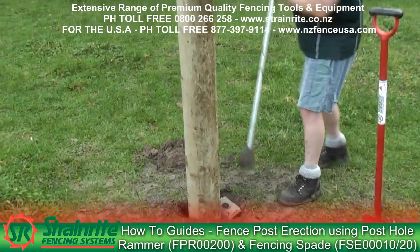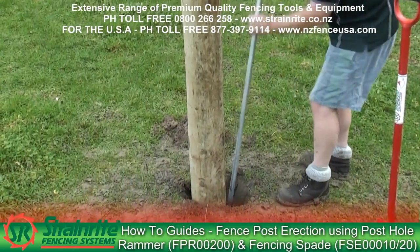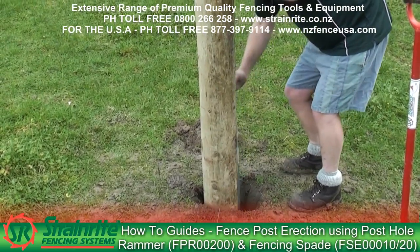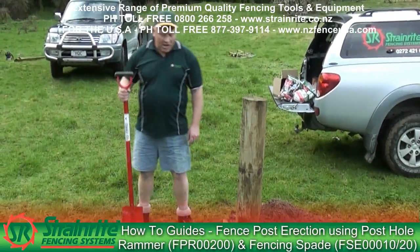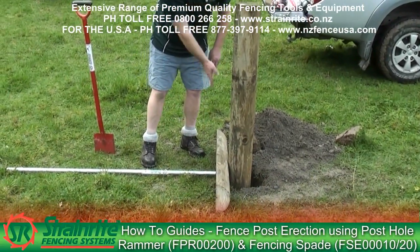You try and dig your hole so it matches the materials you're going to use. Make sure it's right down the bottom. When you're putting the breastplate in, you need to make sure it's going to be at right angles on each side of the wire so it's square.